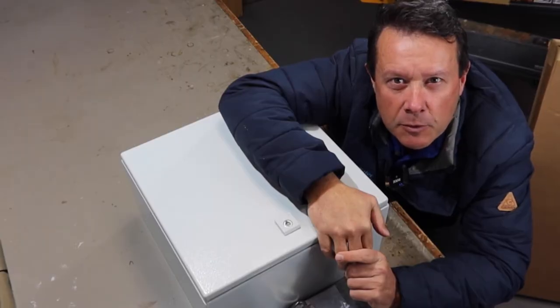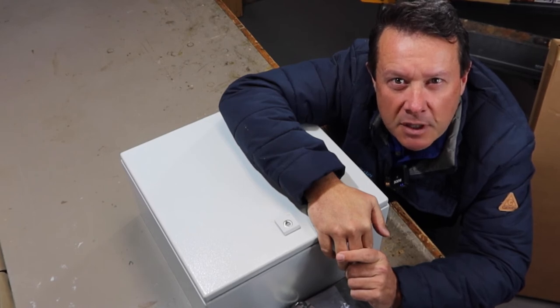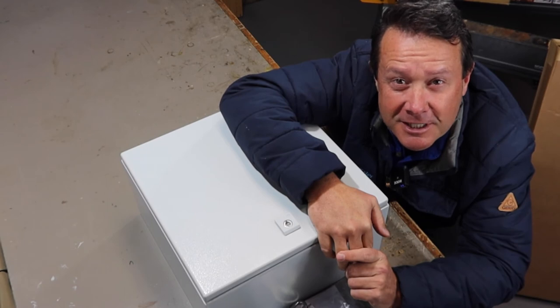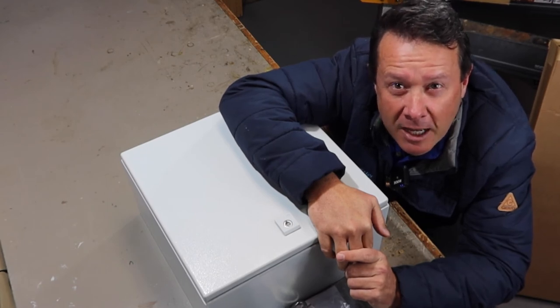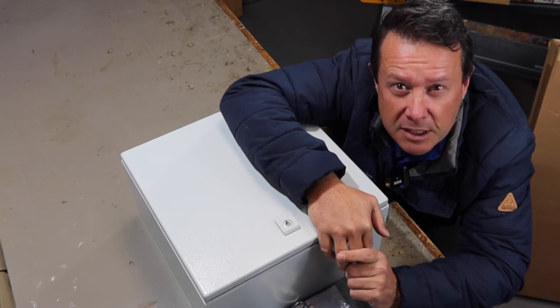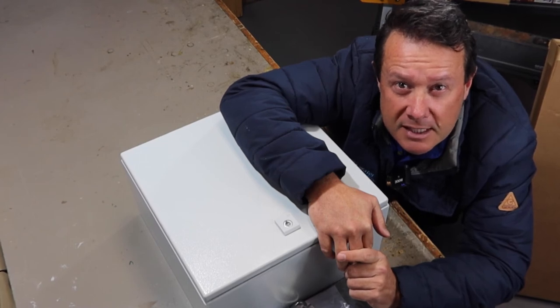These control boxes are the Rolls Royces of control boxes. They've got over and under voltage protection, over and under amperage protection, a timer, automatic on/off switch, surge protection, overload protection — basically every protection you can throw into a control box is here. So let's take a look at it.